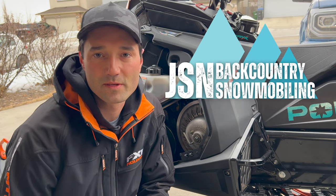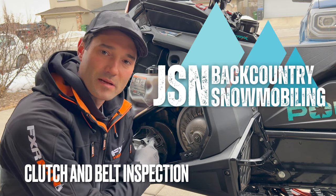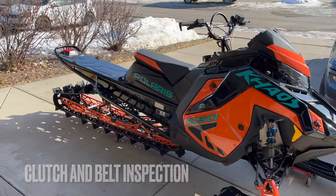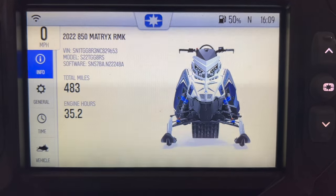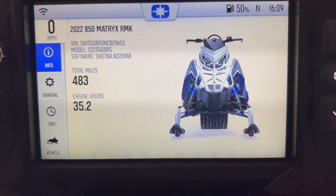Welcome to JSN Backcountry Snowmobiling. Today I'm going to show you how I check my belt deflection and clean up my primary clutch. This is my '22 Chaos Matrix Slash. The sled has almost 500 miles on it, still on the original belt, so we're going to check it for wear and clean up the clutches.